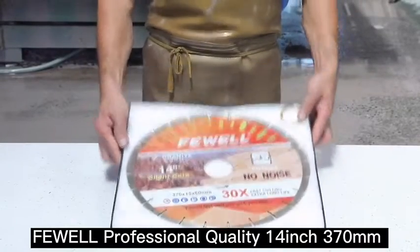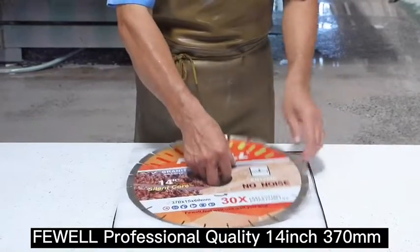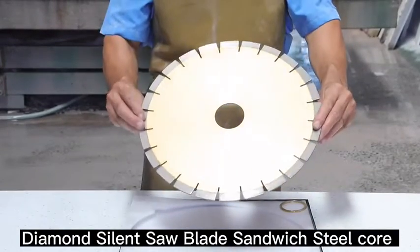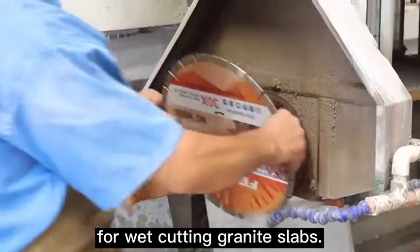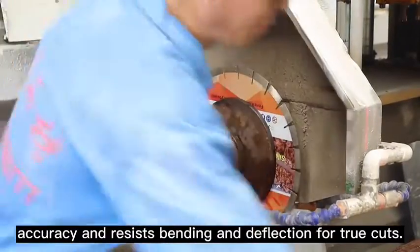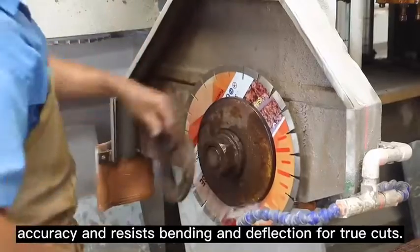Farewell Professional Quality 14-inch, 370-millimeter Diamond Silent Saw Blade. Sandwich steel core for wet cutting granite slabs. The blade body fully hardened steel delivers accuracy and resists bending and deflection for true cuts.